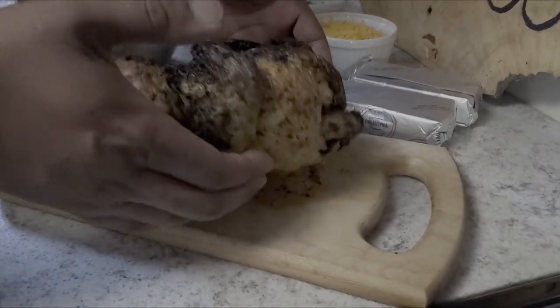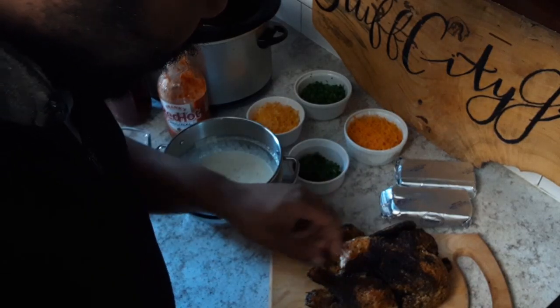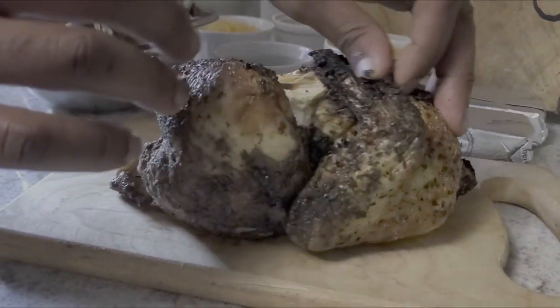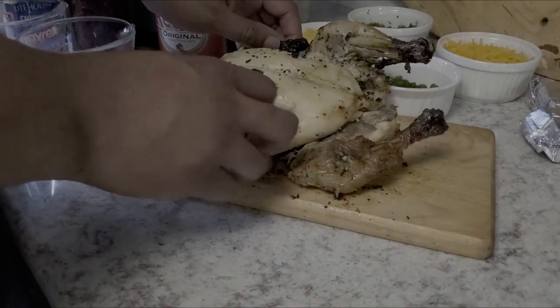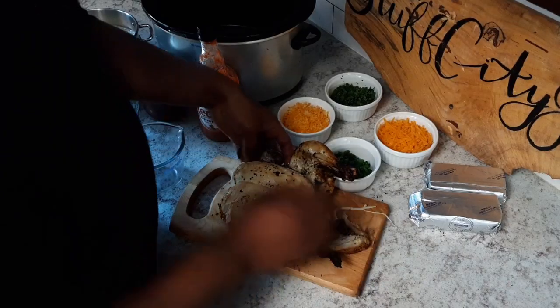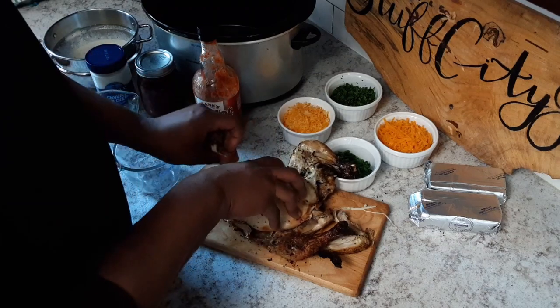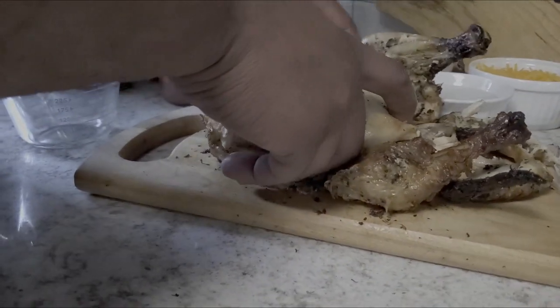How do you make buffalo chicken dip? We got a rotisserie chicken here from the local grocery store — six bucks, man. Can't beat it. It's already done. You want to make sure you take the skin off before you bust it up. We have the skin off our chicken, now we're just going to go ahead and pull the meat.